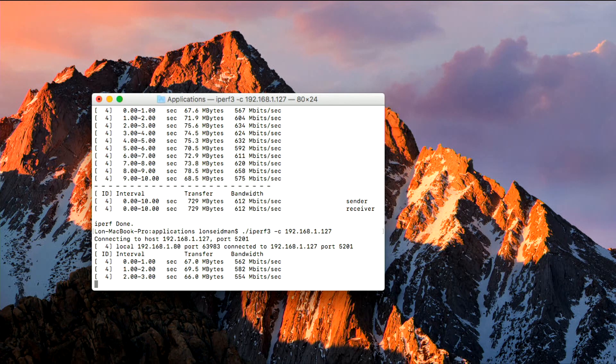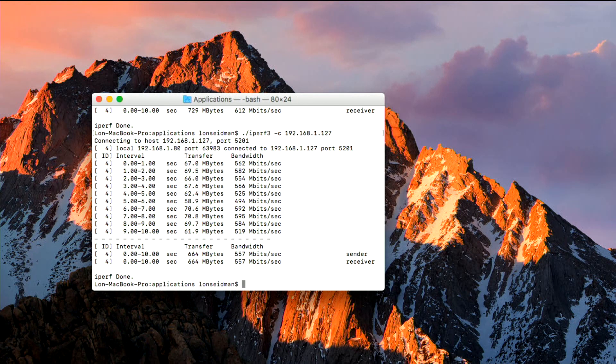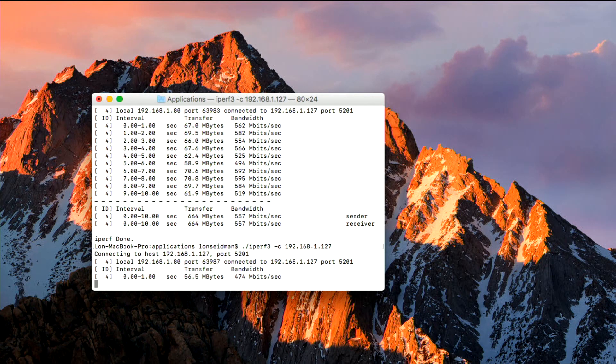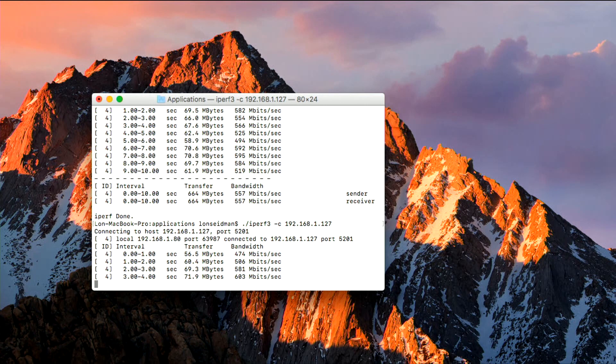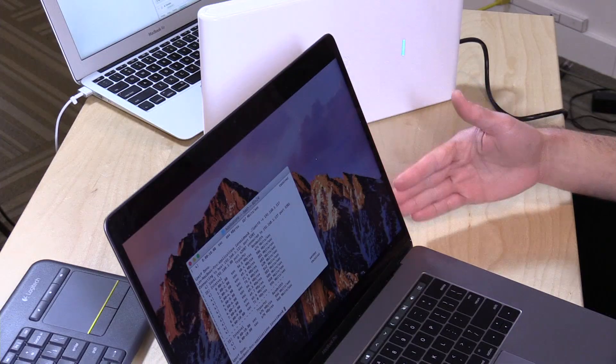We got 612 megabits per second on that first test, and we're getting about the same now — maybe a little bit less — around 500 to 600 megabits per second, which is pretty good in a perfect world scenario where we're connected right next to it. If you are in a place where other people have AC wireless access points or other things using that 5 GHz bandwidth, that might impact your speed due to interference. But where I am, this is the only thing on those frequencies at the moment, and I'm getting pretty decent speeds — about what I'd expect with a 3x3 radio this close to the laptop.